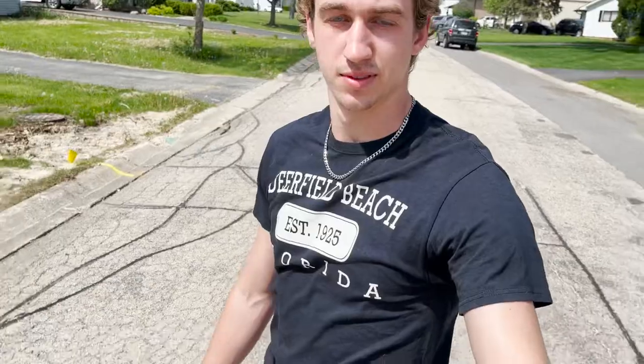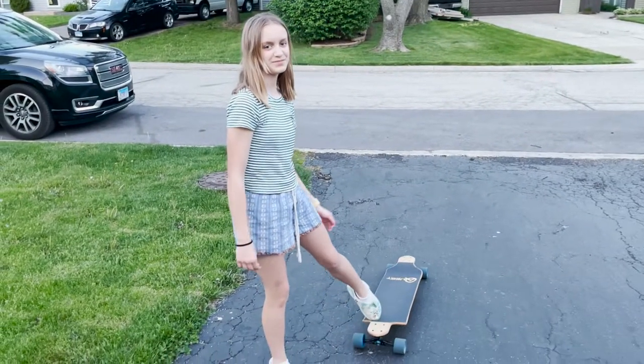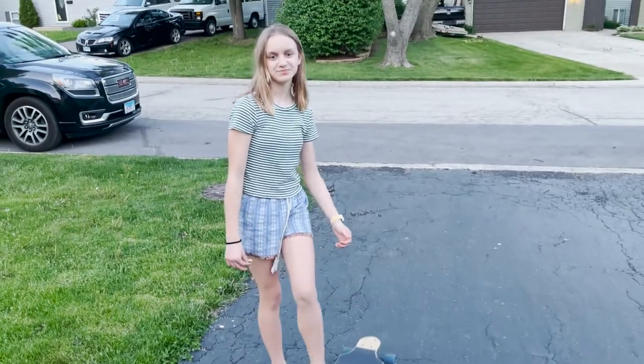Even with its flaws, I still think this is a really good longboard, especially for someone just starting out. And if you don't trust my opinion, here's what my younger cousin Mackenzie thinks. 'So what do you think about it after riding it?' 'It's really smooth and it rides really well.'